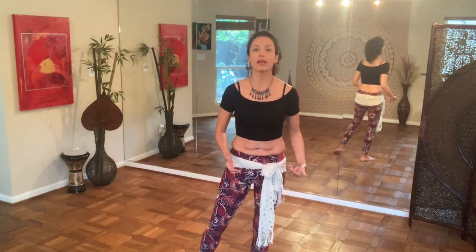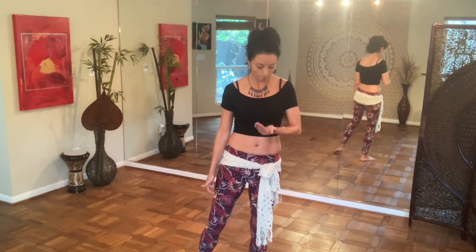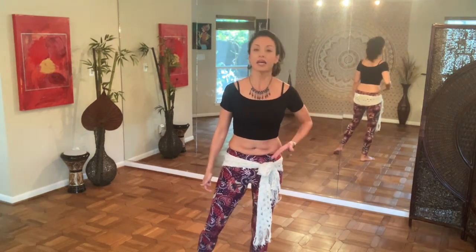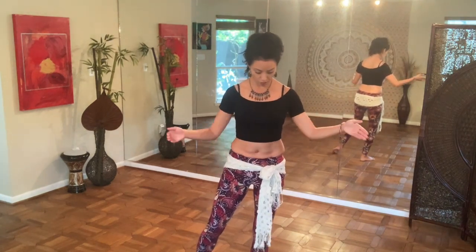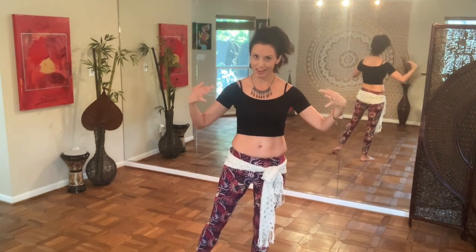I am going to begin my roll up from the tuck in my Ami because then I'm already partway there. I've done this Ami, I've come to the tuck. From here, I'm going to drop the chest, lift the chest, and then I'm all set up on the drop.